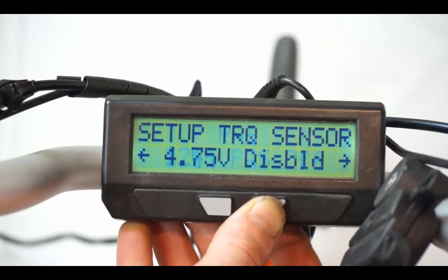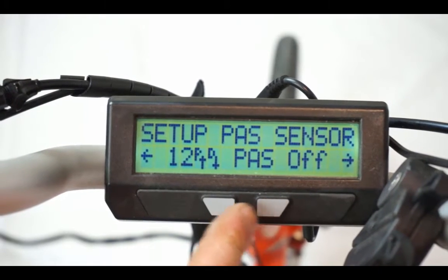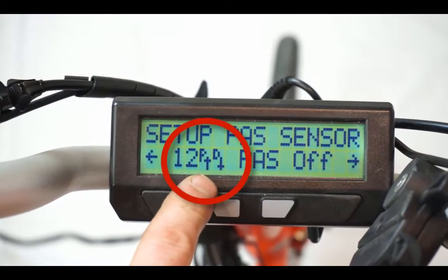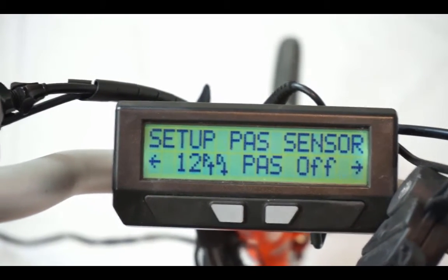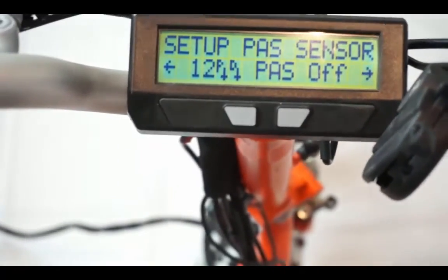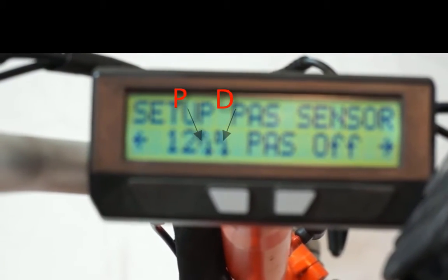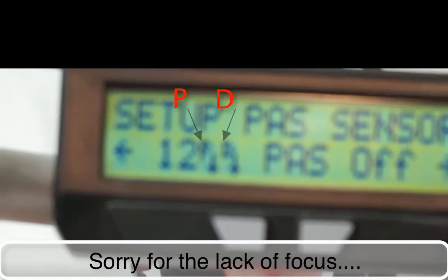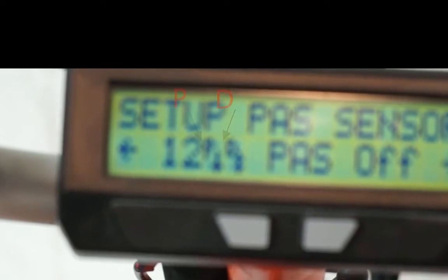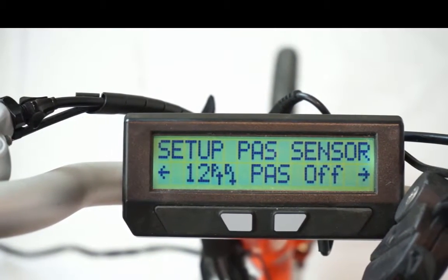The second line summarizes the current PAS configuration. The most important details are the P and D up-down arrows just after the number of pass pulls. These arrows show the actual voltage on the pass sensor inputs and should toggle up and down as the cranks are rotated. Turning the cranks forwards, the D arrow follows the P arrow up and down. If you rotate the cranks backwards, the P arrow follows the D arrow. It's through the timing of these transitions that the Cycle Analyst is able to tell the difference between forwards and reverse pedaling.